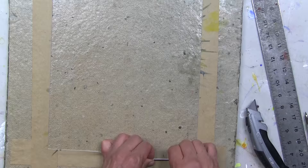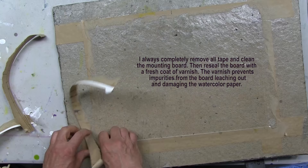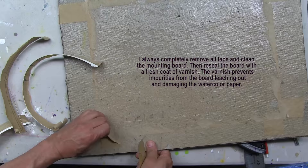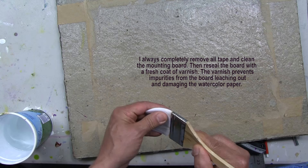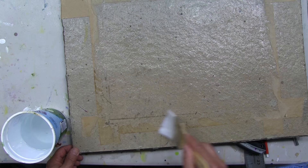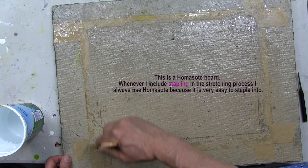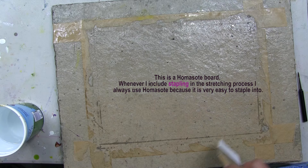Before we move on, I'd like to show you how I remove the tape. You could start peeling it off if you want — that quickly removes the bulk of the tape. But I take it one step further. What I do with my stretching boards is wet the tape with clean water to reactivate the glue. After I let it set for a while, I'm easily able to take off the remainder of the tape and achieve a relatively clean stretching board.